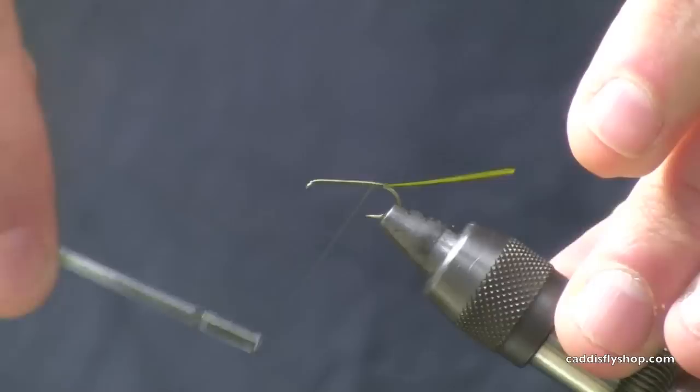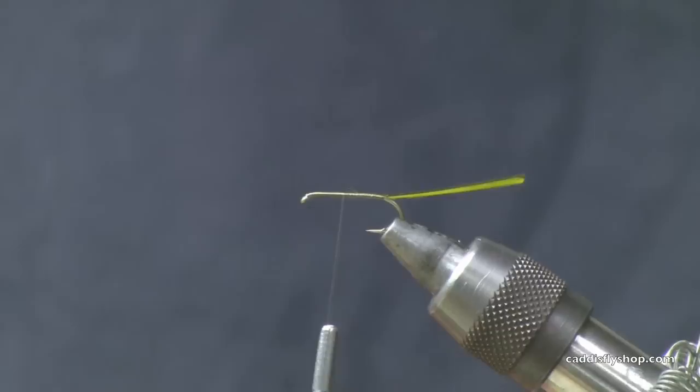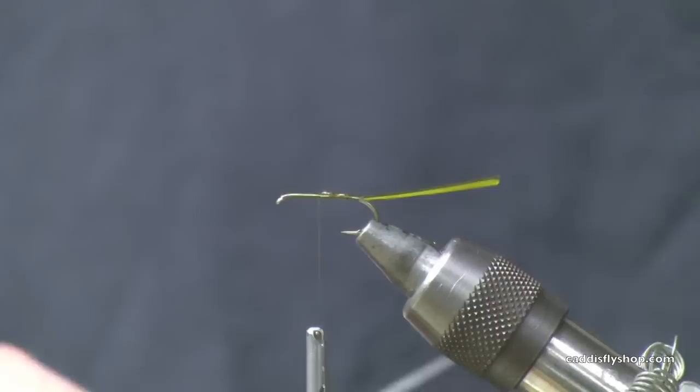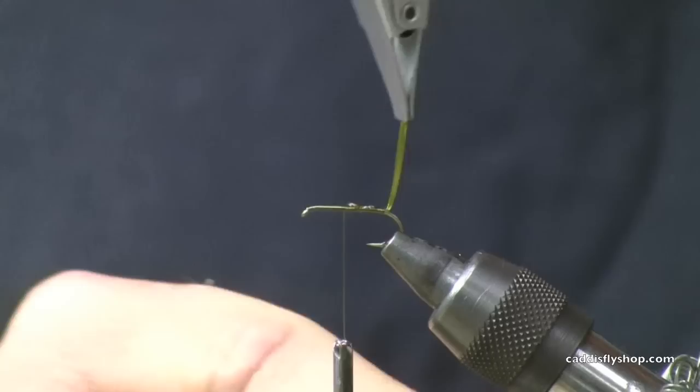I'm going to tie that in by the tip first, wrap that a little bit forward, and advance our thread up to just about halfway, maybe a little bit past that. One of the things I like to do when I'm working with biots is take a little CA glue, put a drop on your bodkin, and run a little bit of a bead down the length of the shank. This reinforces the biot because it's a relatively fragile material, but it has such awesome segmentation when you wind it forward — it's very realistic looking.